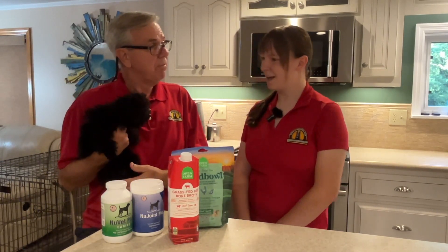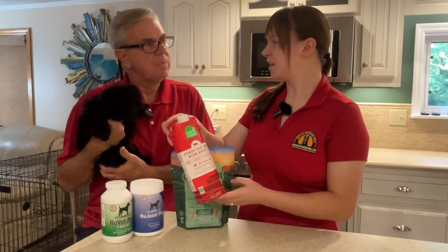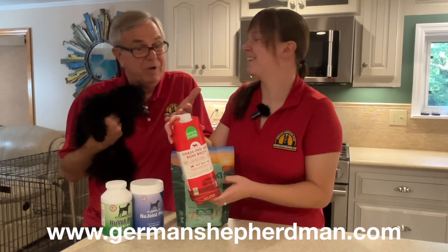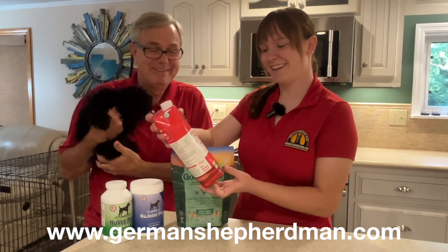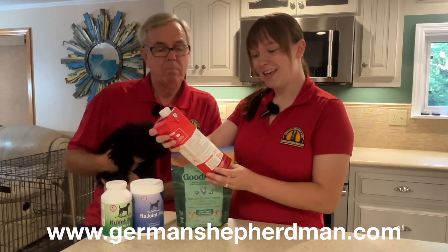So today we're talking about Open Farm grass-fed beef bone broth. It's 100% human-grade ingredients, so you could actually drink it or cook with it — like use it to make soup. It's also for both dogs and cats, so it's really multi-functional.